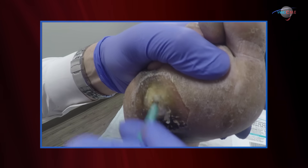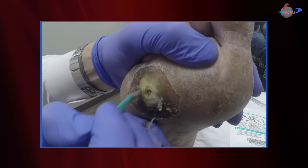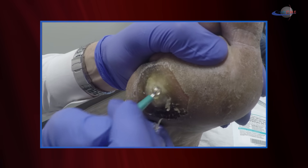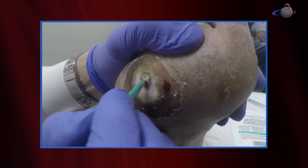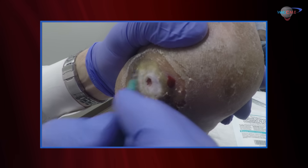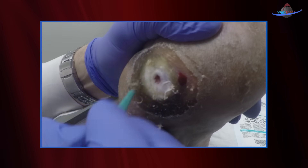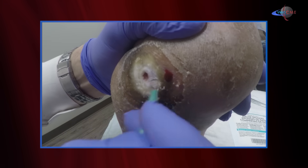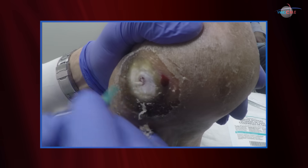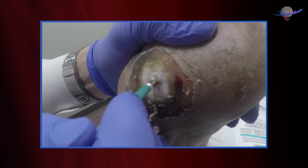Once you've debrided the callus around the area, we start working centrally to again determine if there's an ulcer and, if so, the extent of that ulceration. What you'll see is that this is certainly through the dermis. When we have an ulcer lesion that violates only the dermis, we have a Wagner 1 ulcer. When that ulcer extends into the subcutaneous tissues or involves deeper structures, we have a Wagner 2 ulcer.